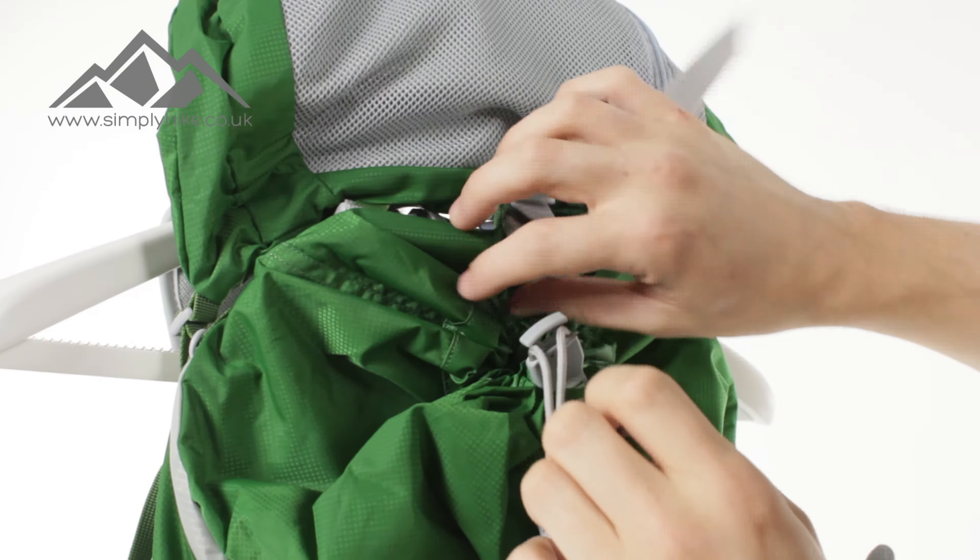The main section is pretty much a standard affair. All your gear just goes into there. There are no additional pockets or anything in there — it's just a pretty standard, traditional bit of kit.